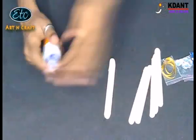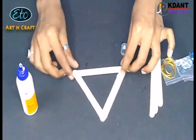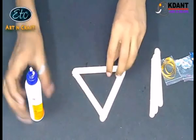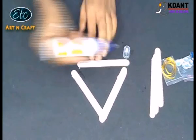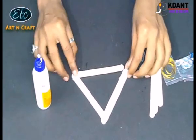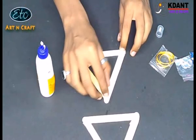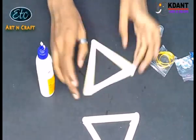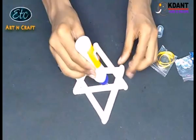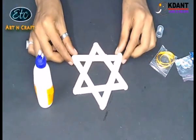Take six ice cream sticks and make two triangles with glue. Now join both the triangles in the shape of a star as shown. Wow, so simple! You made the star.